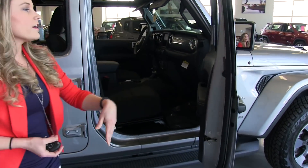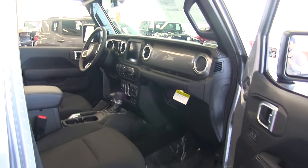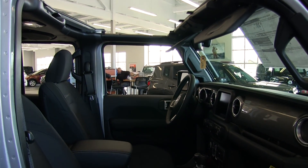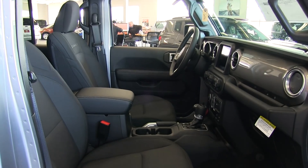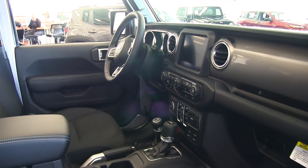Taking a look inside the Sahara, they did keep it standard with the removable roof as well as the removable doors, but we also have the nice black cloth leather seats and these are heated. In the center console you will see a bunch of different technology options that we're going to touch on shortly.